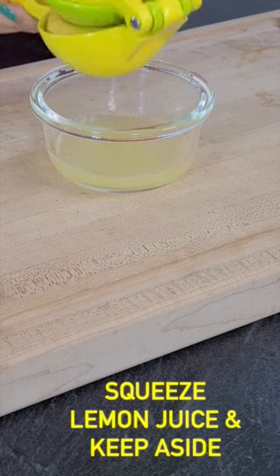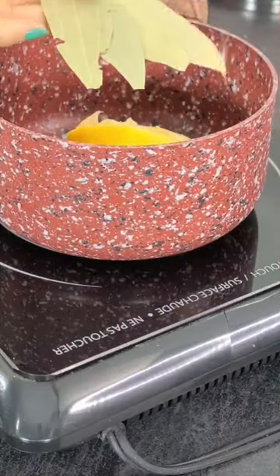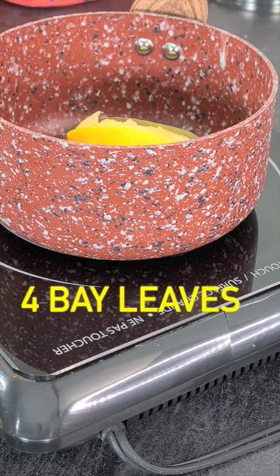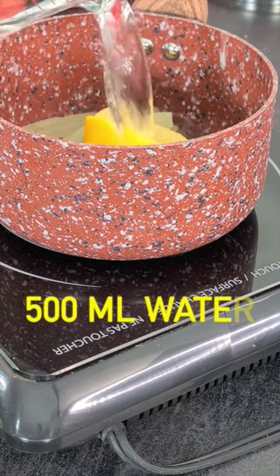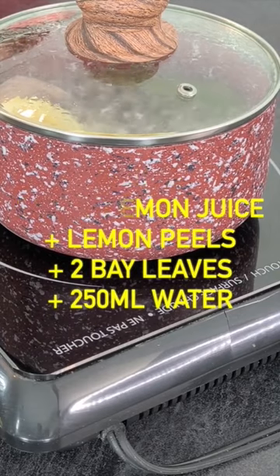Squeeze out juice from the lemon and keep it aside. Next, shift the peels to a saucepan. Second ingredient we need is bay leaf. Take four bay leaves and shift them to the saucepan. Now add 500 ml of water. Cover with a lid, bring it to boil and then let simmer for 10 minutes.